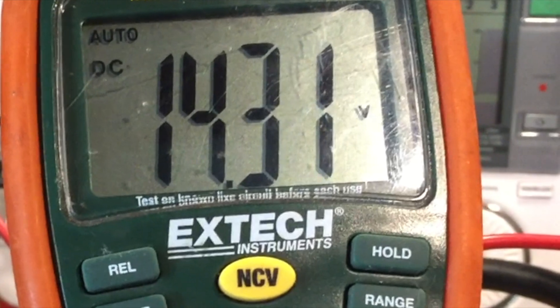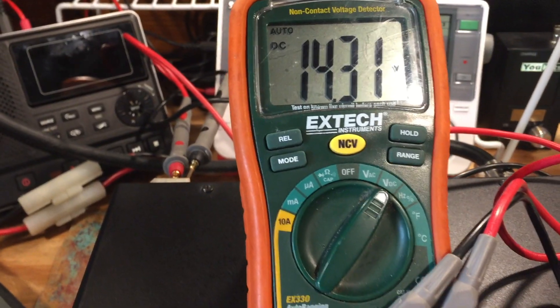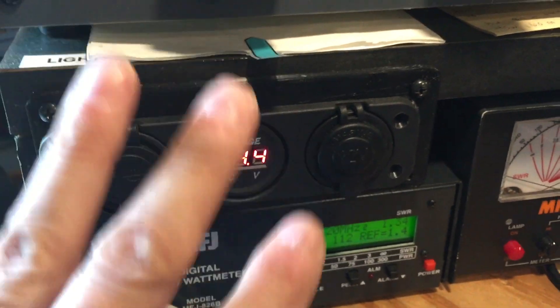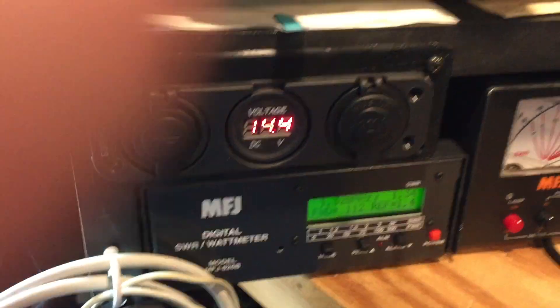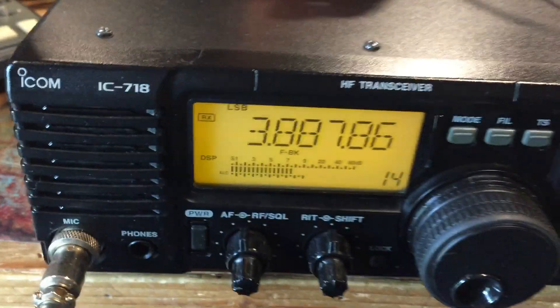So let's key the power on. There we go — it jumped up to 14.3 volts, which is excellent. That circuit is now working correctly as well. You can see that I had 14 volts running on my system here in the shack, and that's what I've got input into your radio.